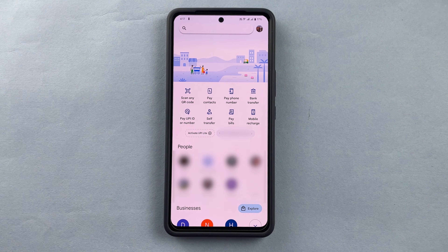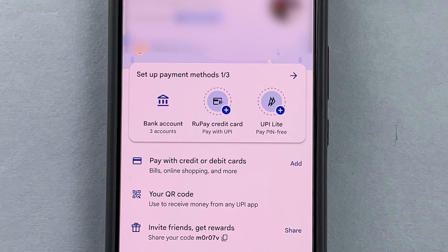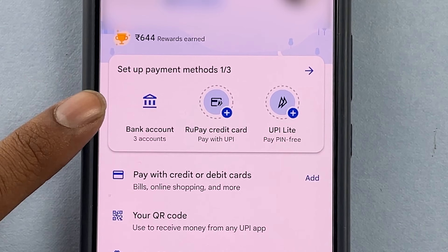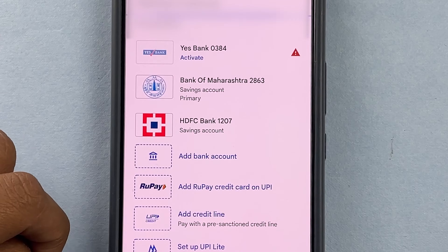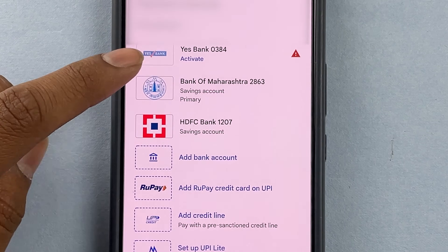Hello guys, today we are going to talk about how to delete a linked bank account on your Google Pay. I'll press the profile icon here — you can see an option for bank account. I'm going to press bank account, and say I want to delete this second account, so I will press on it.